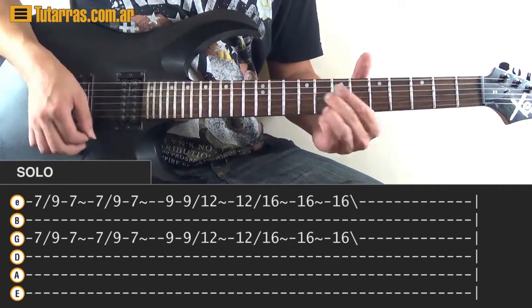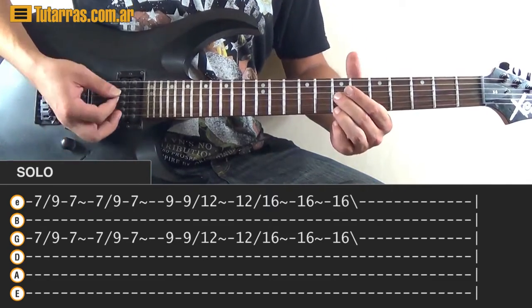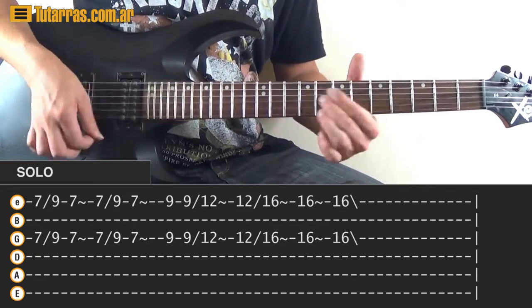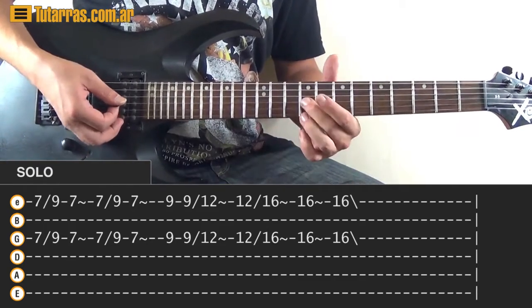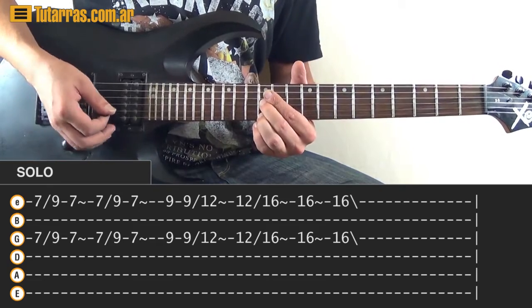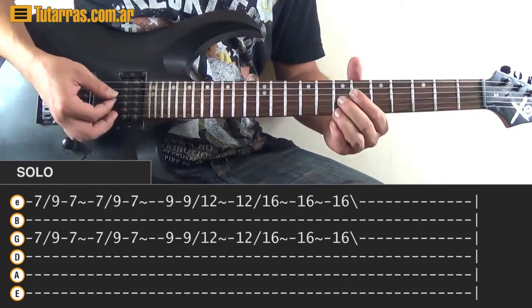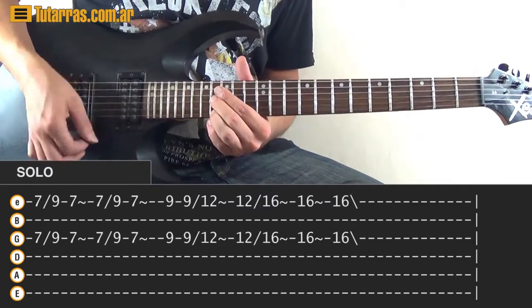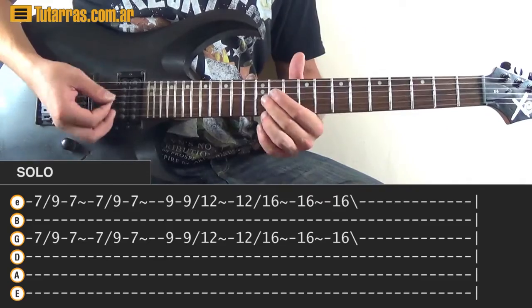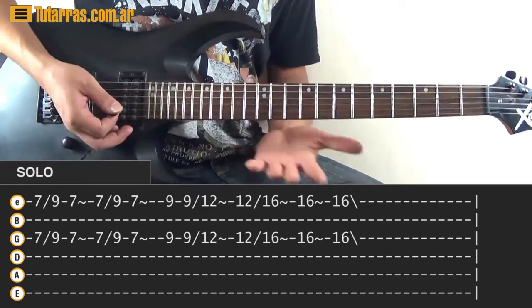The next movement: start the same way, 7 and 7, strike to 9, slide to 9, and go back to 7. Again: 7, slide to 9, go back to 7. Then go to 9 and 9, strike once, strike twice, and do a slide to 12. Then strike again on 12 and 12, slide to 16, and strike several times. You can strike several times on the 12th and 16th — it doesn't matter, it's still going to sound good.